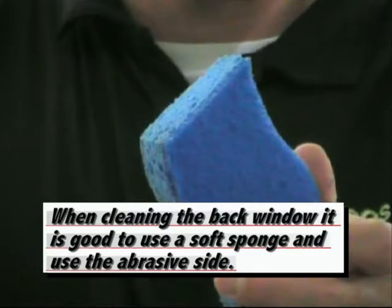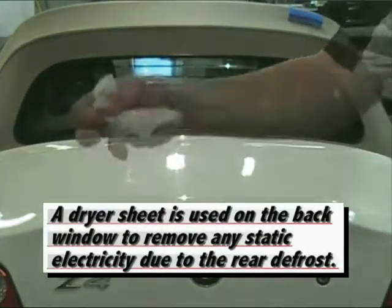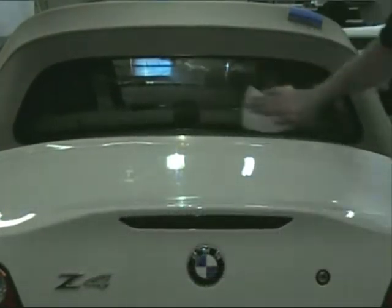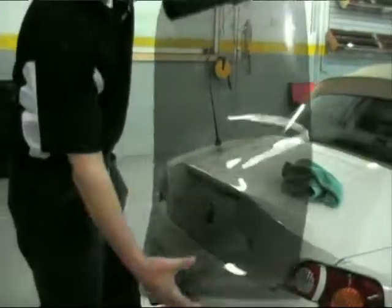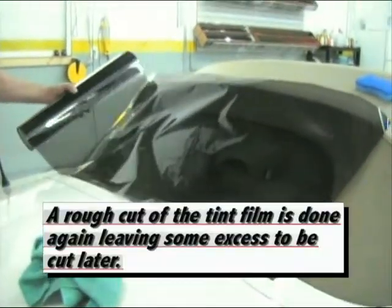When cleaning the back window, it is good to use a soft sponge using the abrasive side. Most back windows have rear defrost. A dryer sheet is used on the back window to remove any static electricity due to the rear defrost. A rough cut of the tint film is done again, leaving some excess to be cut later.